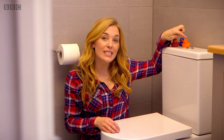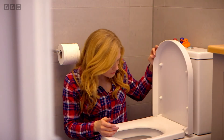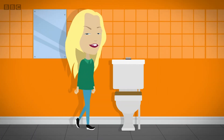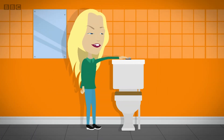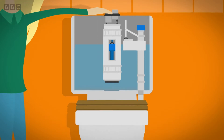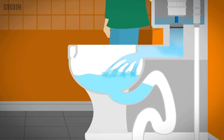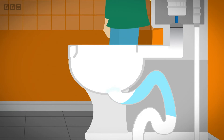Well, to find out, we need to look deeper inside the toilet. When you press the flush button, it moves a lever, which pulls a plug out of a hole at the bottom of the cistern. Fresh water flushes out of the cistern into the toilet bowl below. The water is so powerful that it pushes through the old water and your wee or poo out through the pipe at the bottom of the toilet bowl.